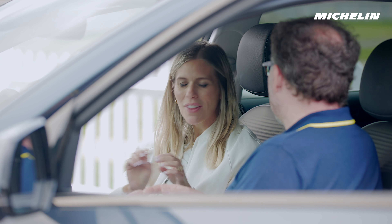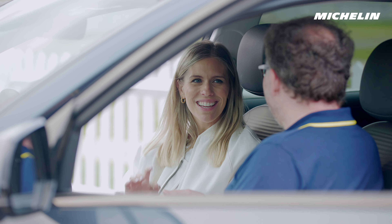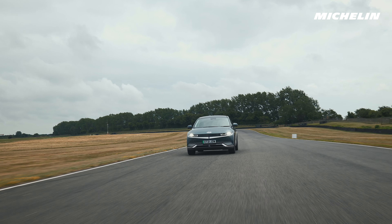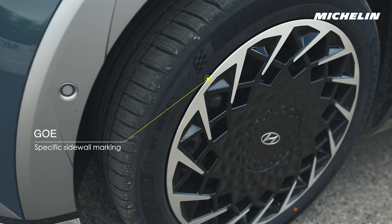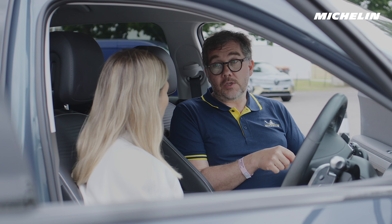There's also a term that you use quite a bit: a marked tyre. Now that is nothing to do with damage — what does marked actually mean? Tyre marking is when the vehicle manufacturer says 'Michelin, we would like you to put a specific marking on the sidewall of the tyre that would signify that this tyre is tuned — it's bespoke for this vehicle.'